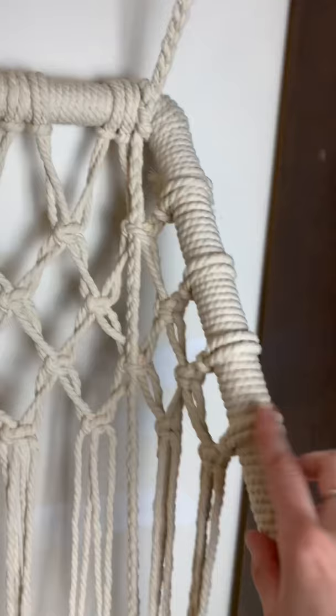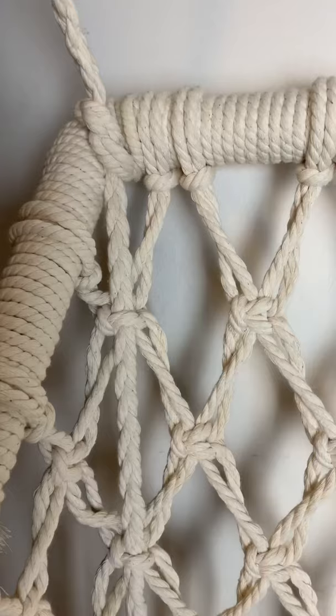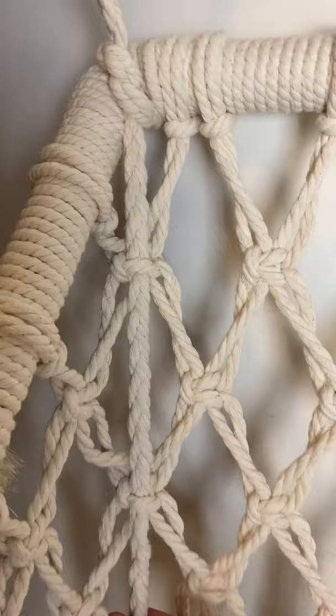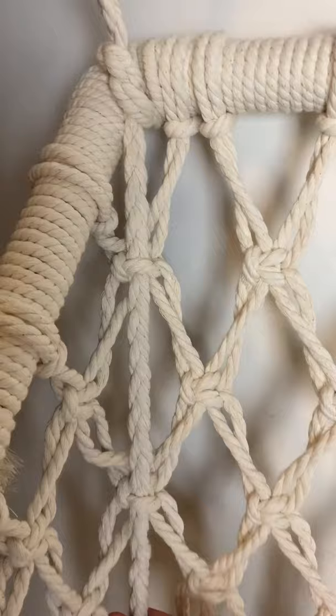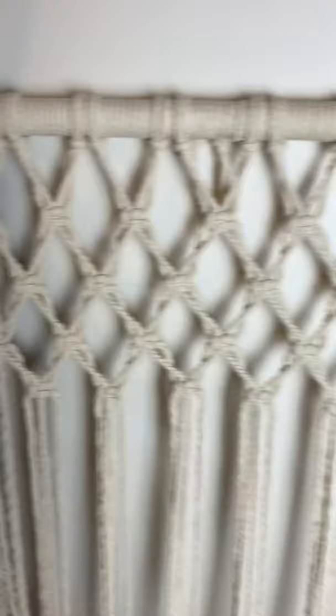When I measure each piece of rope, I make it about 6 inches shorter than the previous one. Another thing you might not have been able to see is that whenever I add in this rope, I'm actually creating square knots around the braid to include it in the chair instead of having it behind the square knots. I'm incorporating it in the middle by doing half of the square knot behind the braid and then half of it in front to create a knot around the braid.